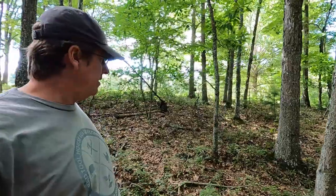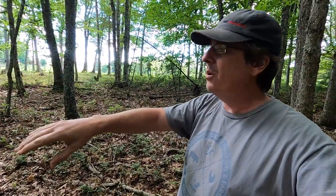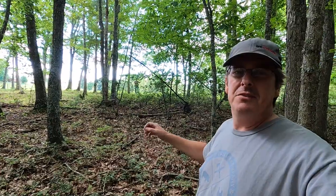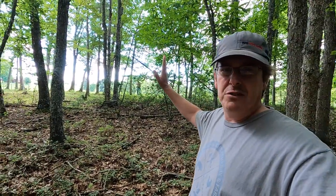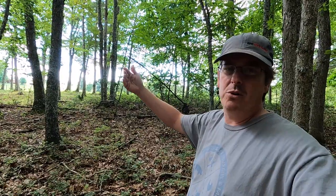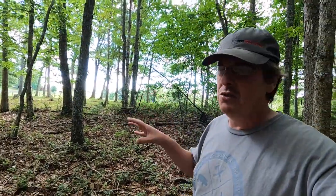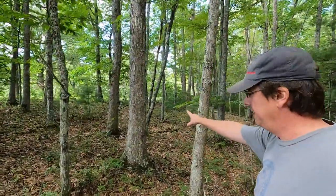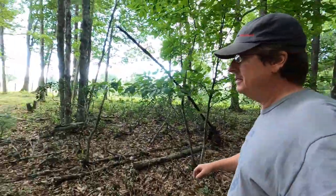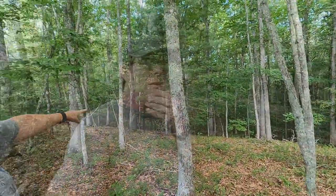We want to build our 12x20 in this spot before the ground slopes off to the north. This is south-facing, where you can see the sky. We want to put the building longways so the 20-foot side faces south and the back porch area faces north. We've got to take out some trees, but the plan is to take out as few as possible. We're going to keep this white oak and this red oak, and be bracketed in between. That means we've got to take out a little white oak.